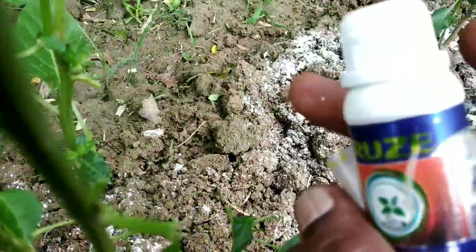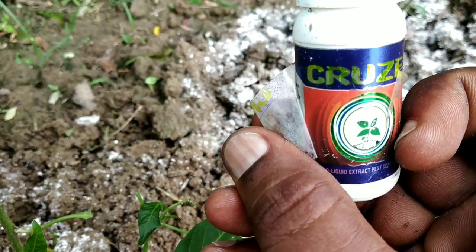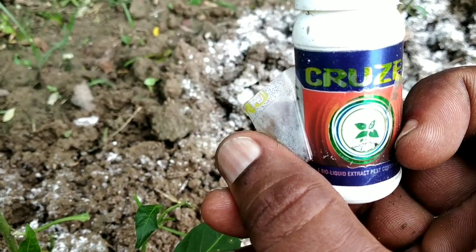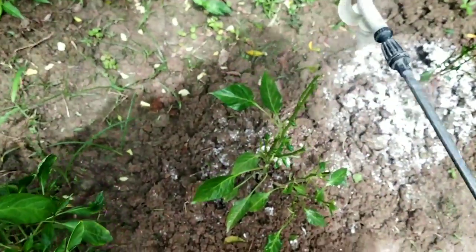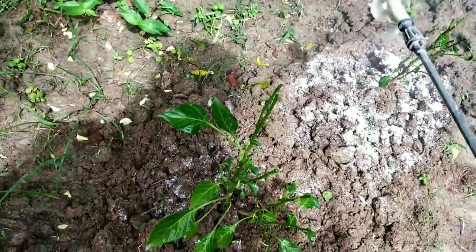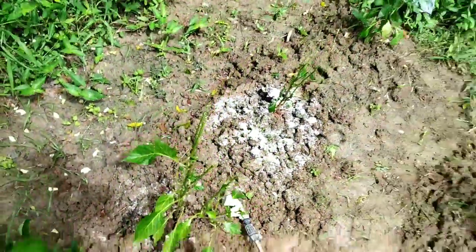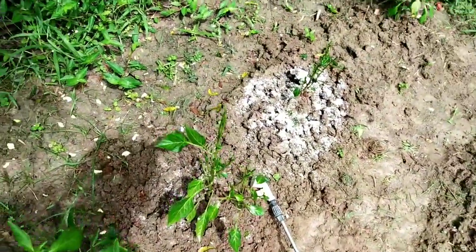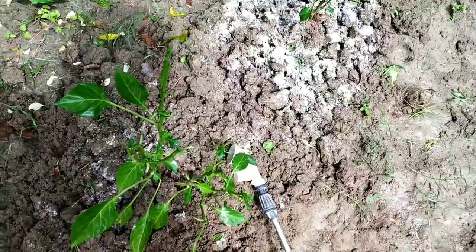This organic insecticide should be applied at a rate of 1 ml per 3 liters. I am going to mix it now. The pesticide has been applied and now we need to see what happens after one week.